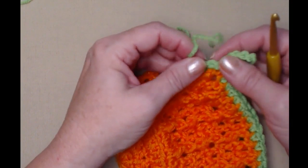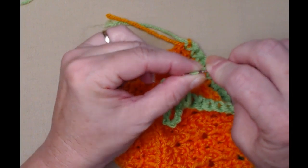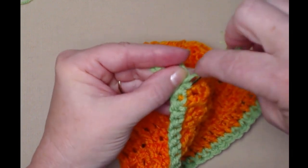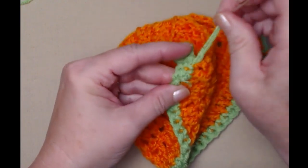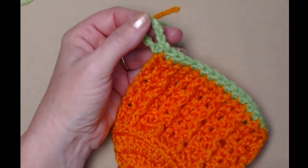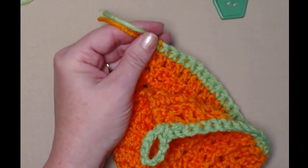Now I need to grab my needle and weave these ends in, and then I'm going to show you how to make the cute little curl and stem — and don't forget we have to add our button. Working back and forth so the button loop doesn't come out, and being careful not to stitch down into the orange portion so we don't have a little green spot of yarn that looks messy. If you chose a bigger button you may need to make a bigger loop.